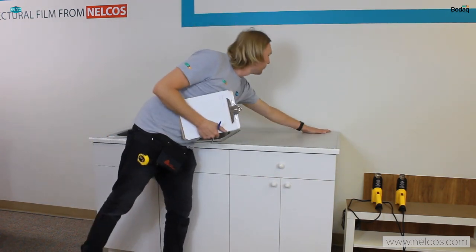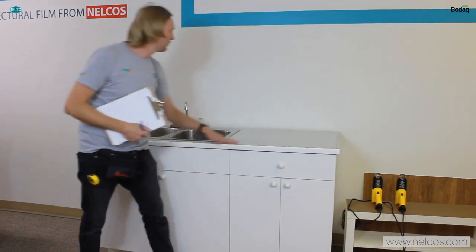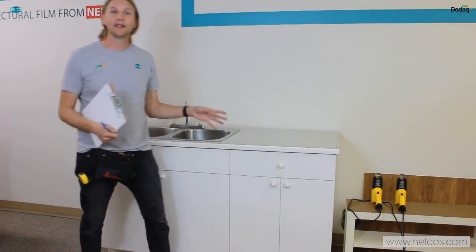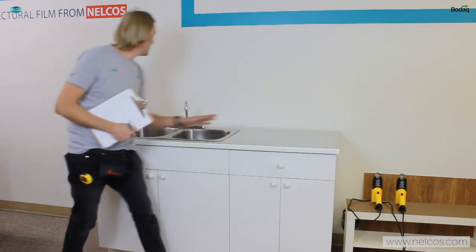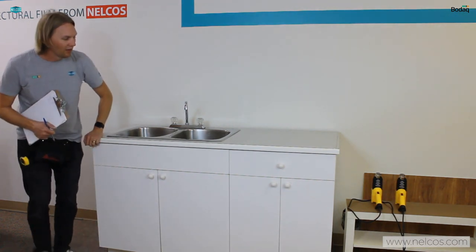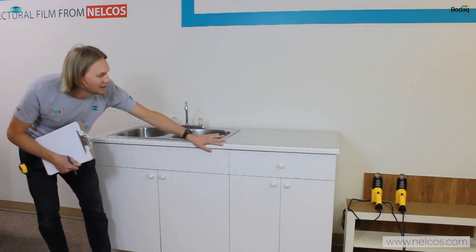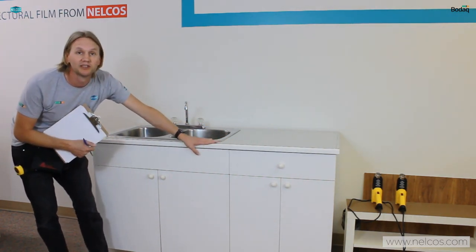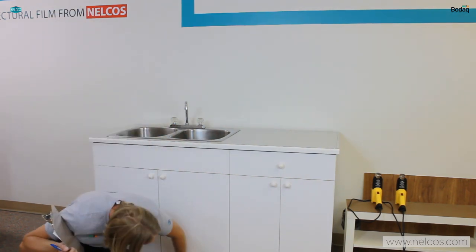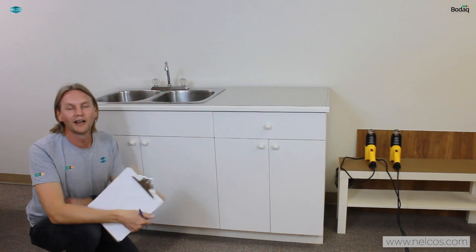On the countertop, it's hard to see from your angle but I do have some cleaning up to do — just some old silicone that I'll need to remove, and that'll come off pretty quickly and easily. I can see that there isn't any damage on the countertop at all or really on the edges. The front of the countertop is pretty straightforward to wrap, really cleanly and easily, and underneath we're going to do the kick plates as well, which are all actually in really good shape.